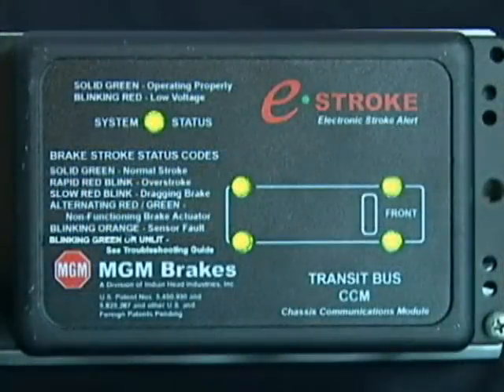Real-time diagnostics for out-of-adjustment brakes, non-functioning actuators, and dragging brakes are all functions of the e-stroke system.